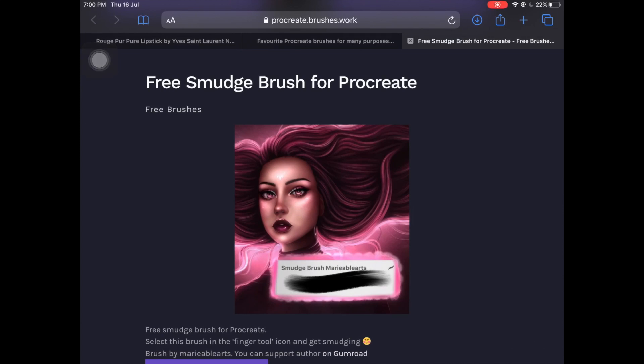Hi guys, so in today's video I'm going to be showing you the best free Procreate brushes for skin shading and portrait paintings. The list I'm going to be showing you today includes both smudging tools as well as painting brushes, and all of the brushes are specifically for skin. I do have a video on best free Procreate brushes on my channel, and I've picked some brushes from that video as well as making this video specifically for skin shading.